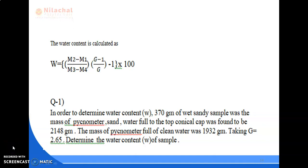Hello everyone. In the previous lecture we discussed the procedure for determination of water content by oven drying method and pycnometer method. In this lecture we are going to solve some problems based on these formulas. Question number one: in order to determine water content, 370 grams of wet sandy sample was taken. The mass of pycnometer, sand, and water filled to the top conical cap was found to be 2148 grams. The mass of pycnometer full of clean water was 1932 grams. Taking specific gravity G equal to 2.65, determine the water content.